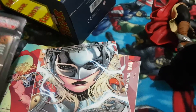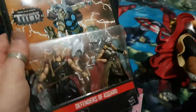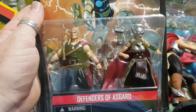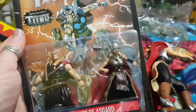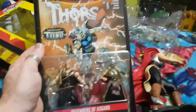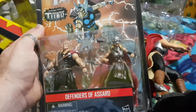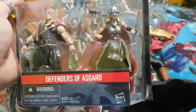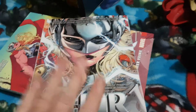Looking forward to the Unworthy Thor that's coming out in October, where we'll get to see more of the old Thor and what he's doing on his new adventures. As you can see here, there was even a two-pack that came out with the three and three-quarter inch figures, including the female Thor. You can see they've pretty much kept true to the comic.